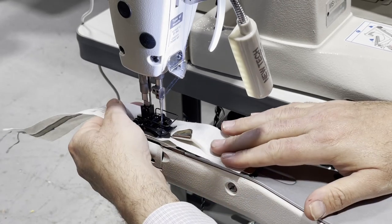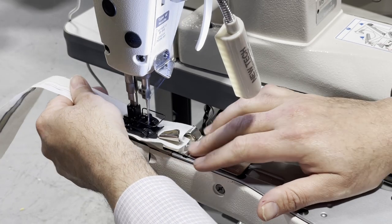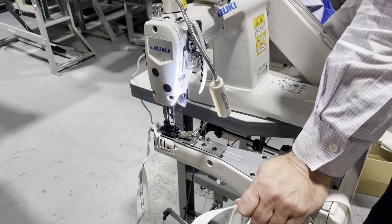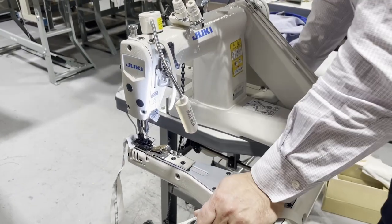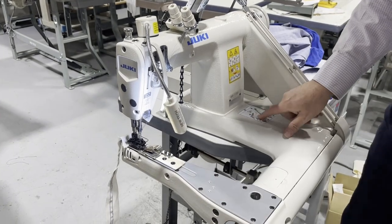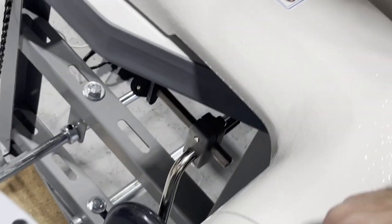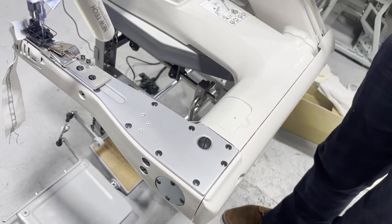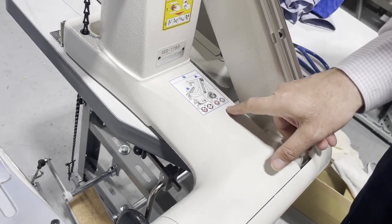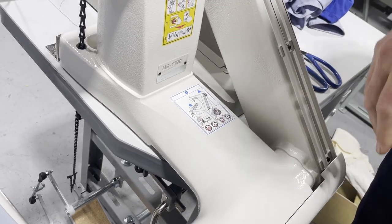I'm going to cut this and sew it off. The machine doesn't have much oil. Where does the oil go? It tells you exactly where the oil goes — this one you open up and oil. It tells you the places the oil goes and doesn't go — meaning you put oil here, put oil there. The oil comes with the machine.